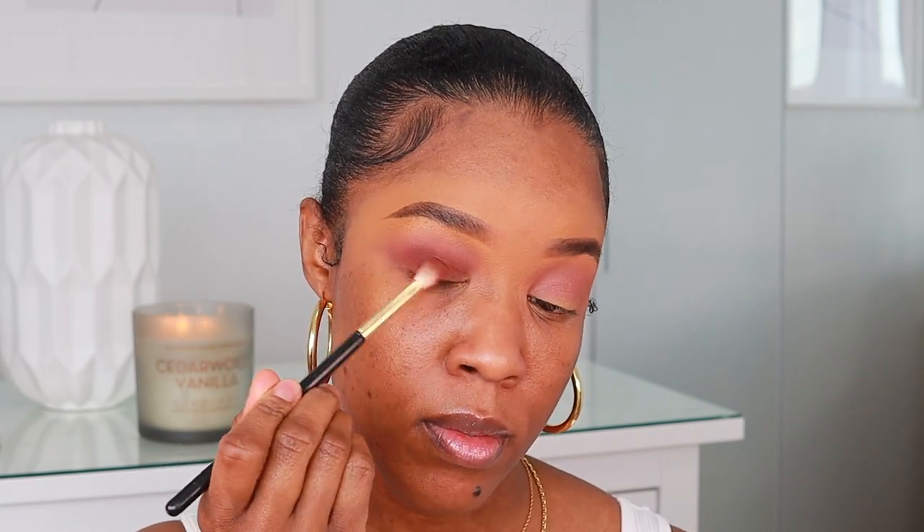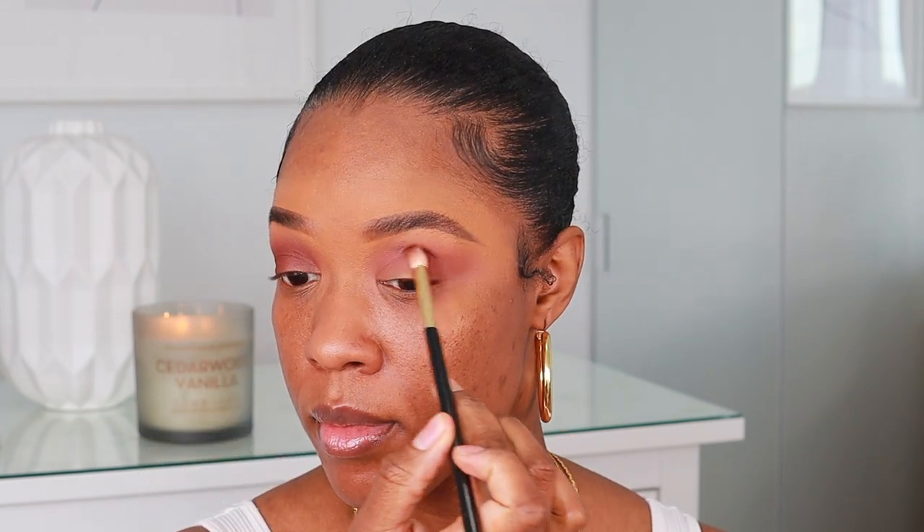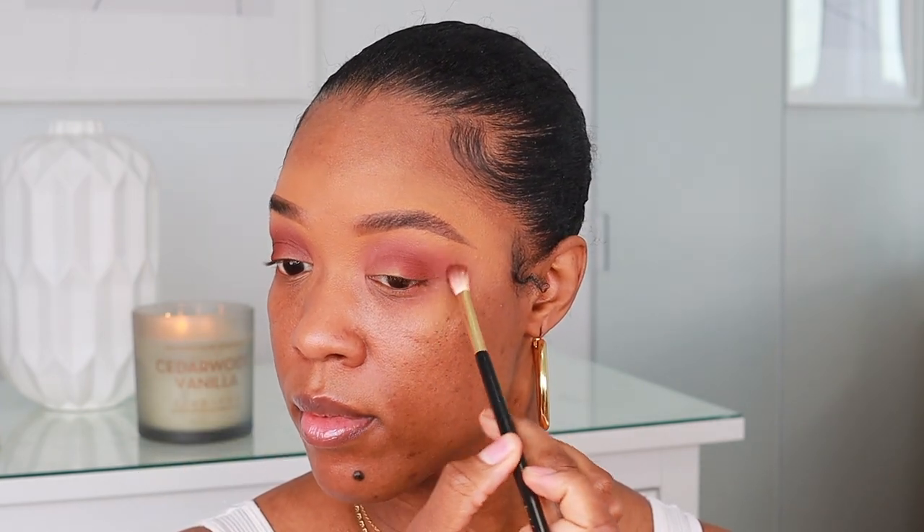Next I'm going to take my dense crease brush and go into this shade, placing it on the outer corners. Then I'm going to apply this other shade with my finger — Huda Beauty literally has some of the best eyeshadows out there, honestly.